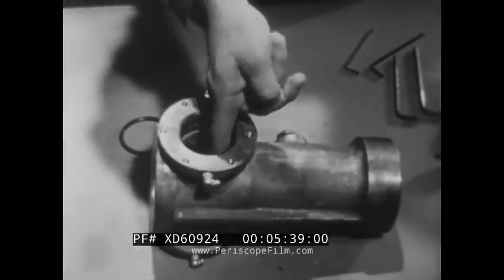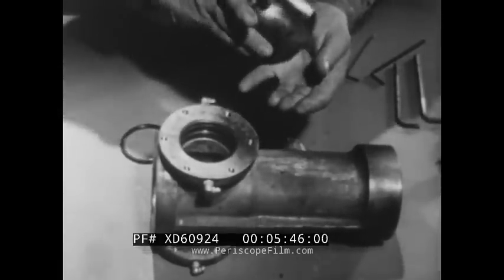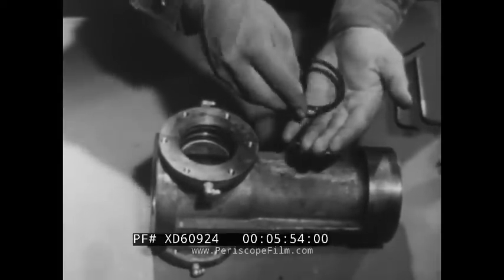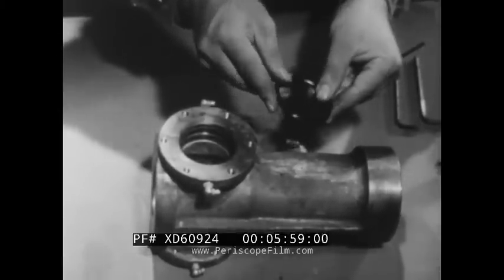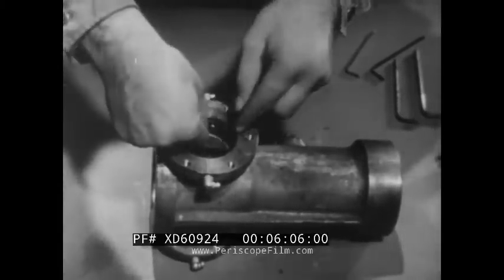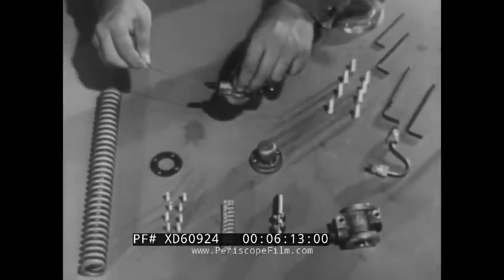Check the rubber O-rings for looseness, cutting, or deformity. If you use spares, clean and oil them before installing. Polish off any abrasions, especially where O-rings contact metal surfaces. Check inlet ports and vents to be sure they're not obstructed.